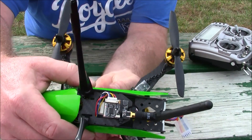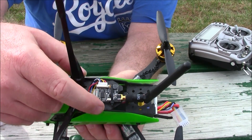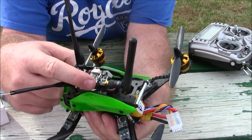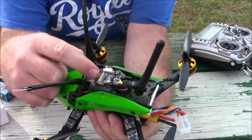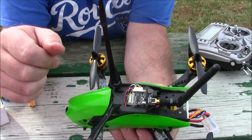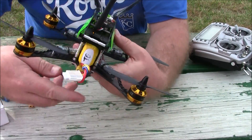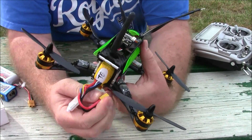I have the video transmitter up here on top so I can easily change the channel when we go to races — you can hit the button and change channels, and the LEDs show you what channel you're on. This 4-cell battery actually fits nicely inside here.